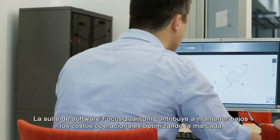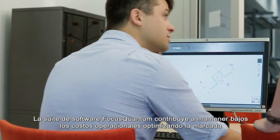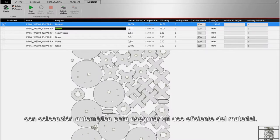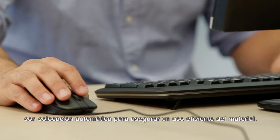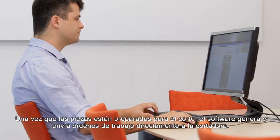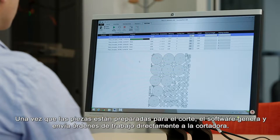Focus Quantum Software Suite helps you keep operational costs low by optimizing product nesting with automated placement to ensure optimal material efficiency. Once the parts are prepared for cutting, the software automatically generates and sends work orders directly to the cutter.